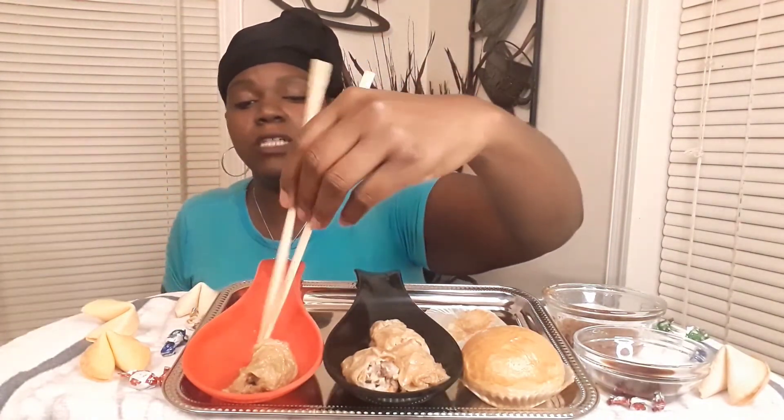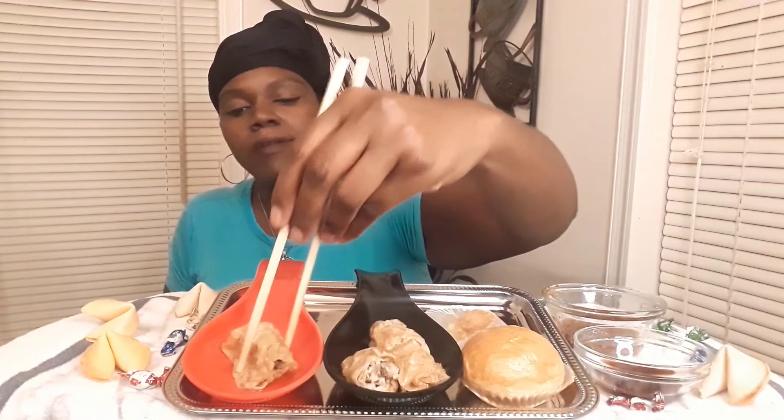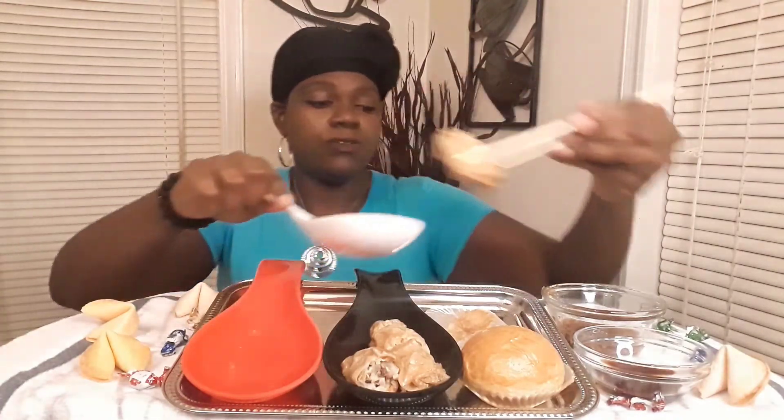I wish that when me and my father went to dim sum like three or four weeks ago we had gotten that — that is delicious! It only comes with three; it seems like stuff in dim sum comes in threes. Y'all know I like when my food is good — when my food is good, she's ready to crush the whole thing, period.